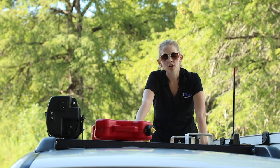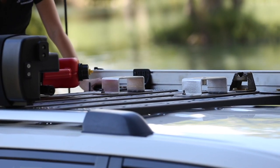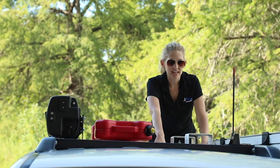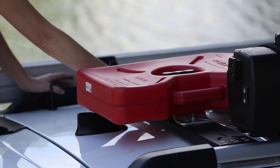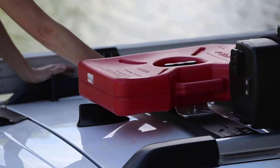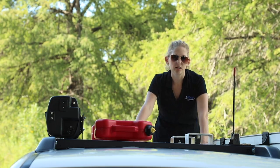Hey guys, today I'm going to show you our modular factory rail support system for the 5th Gen 4Runner. It is an extremely low profile solution that allows you to use existing factory rails to mount a variety of equipment and even a rooftop tent. This is my current setup right now.